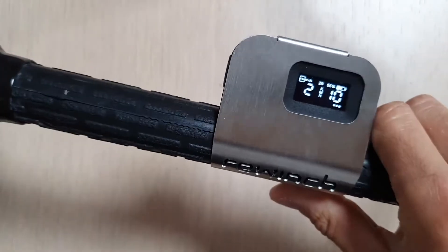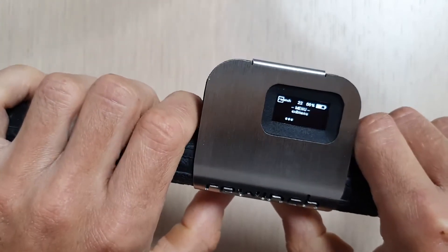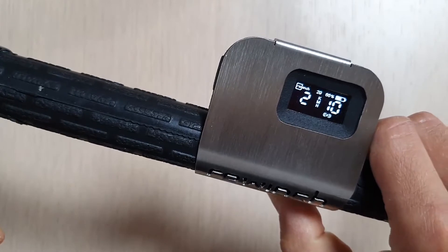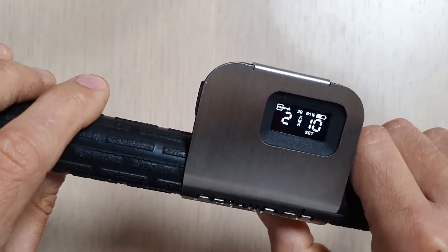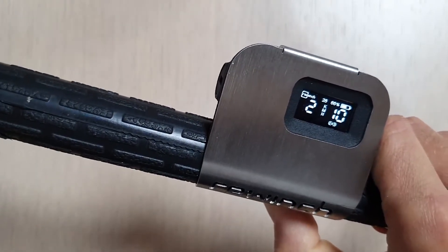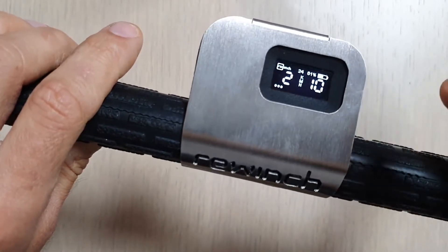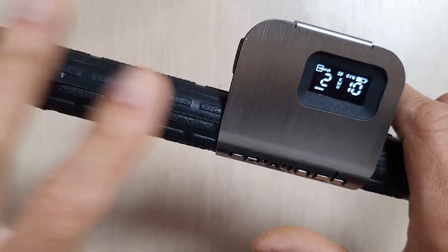Now let's set the time to a bigger number — it's even more dangerous, but let me show you. I'll move it to five seconds. Let's wait for it to go back to the main screen. I go riding, activate hands-free — one-two — then I release and count: one, two, three, four, five — and stop. As you can see, the time was extended.